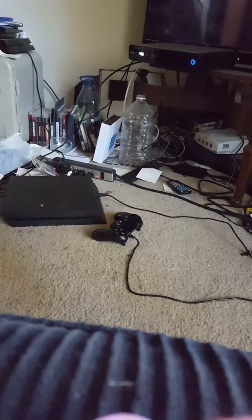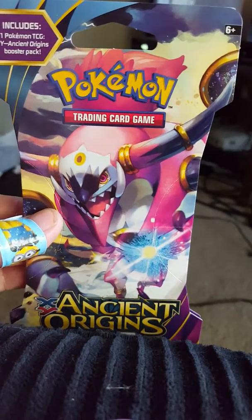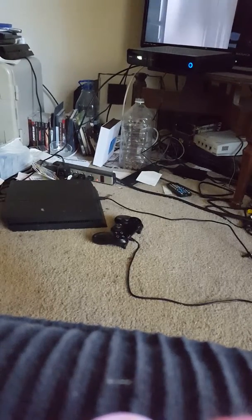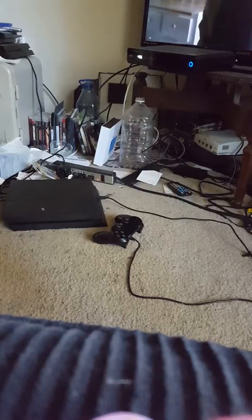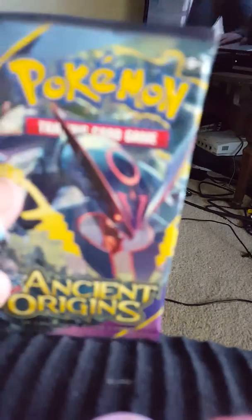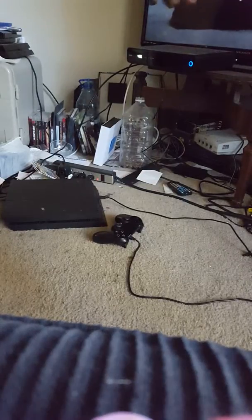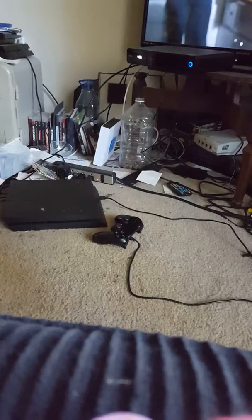Hi guys, welcome back. I thought I'd come to you with a quick Pokemon card opening. I got these at Target for $4.19. I'm gonna open it off camera — sorry, I don't have my background today, this was a quick last-minute video decision. I'm gonna open this up here. This is what the package looks like. I'm not going to show you the code — I actually use those.